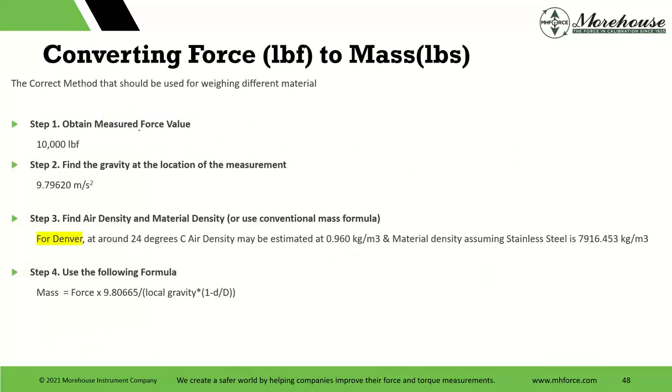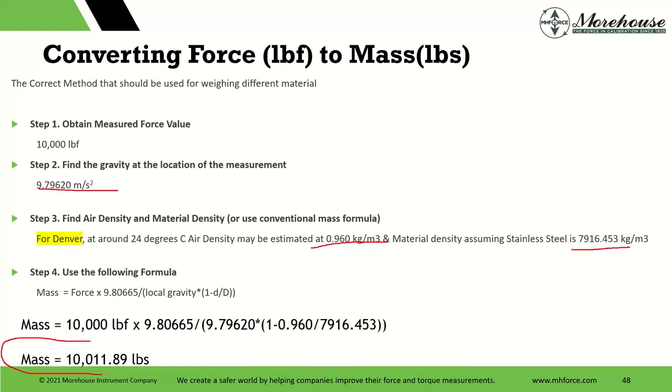Say we're in Denver: we obtain a measured force value of 10,000 pounds of force. We find the gravity, an air density around 24, estimate for Denver's material density assuming stainless steel, and apply the formula. We would need a mass of approximately 10,011.89 pounds to generate 10,000 pounds of force. If somebody's just using 10,000 pounds of mass and the expected use of this scale is actually force, there would be a quite significant error — they'd be off by more than 0.1%, which is the spec of the instrument. It's really important to document whether we're using mass to calibrate these scales or force.